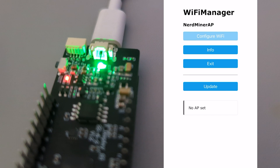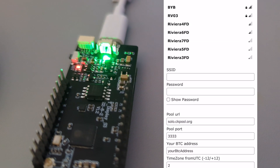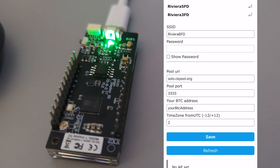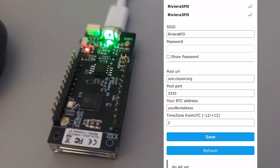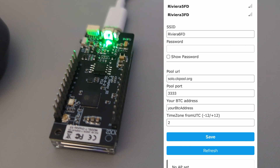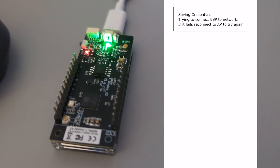I'm sure I can change that during setup. There's a QR code I can scan and the setup is pretty straightforward. Once you scan the QR code you get the Wi-Fi manager where you can click configure Wi-Fi, select your local Wi-Fi network, and that's where it's going to mine from. It automatically uses the CK pool for solo mining — the default port information is already in there. All you have to do is put in your Bitcoin address and save. You'll get a confirmation screen and that's pretty much it.